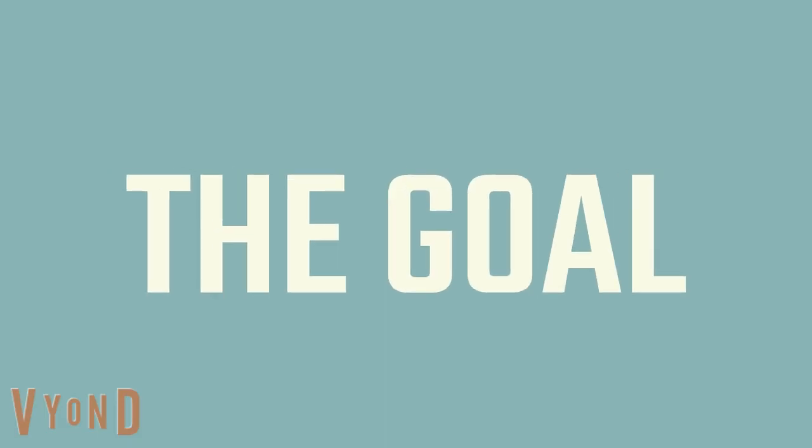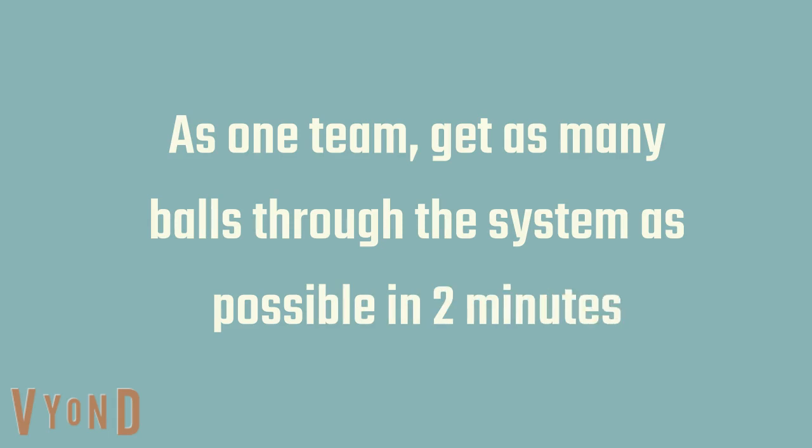The goal of the game is that one team gets as many balls through the system as they possibly can in two minutes. And here's how you go about it.